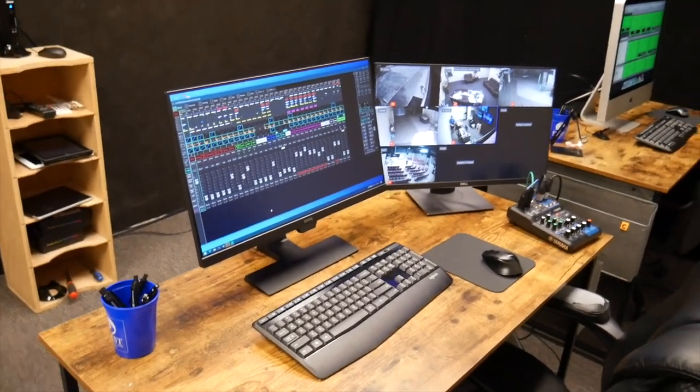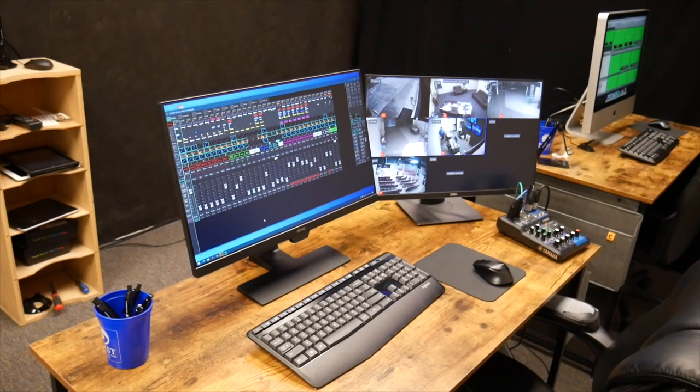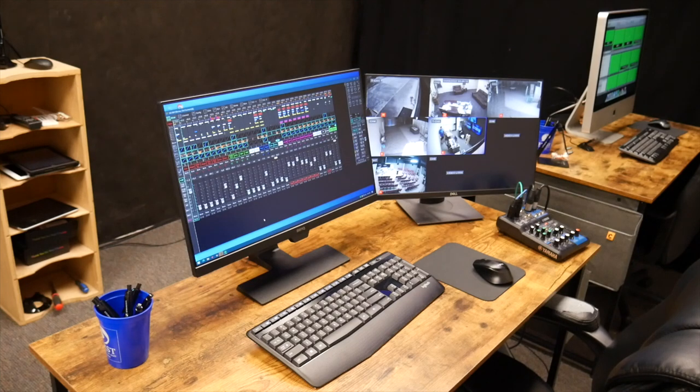Moving to my desk: the left screen has a micro computer on the back running our x32 edit software. I'm running the live stream sound only from here — the sound is separated so it doesn't mess with the house sound, and it gives me more freedom. I can hear it through the studio speakers. I put myself in the middle to be centered between the two speakers. The right screen shows our security camera feed.